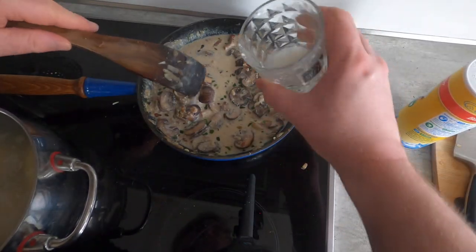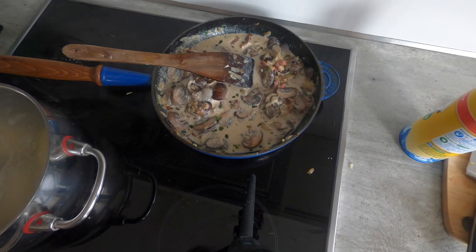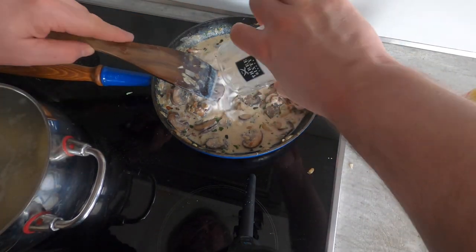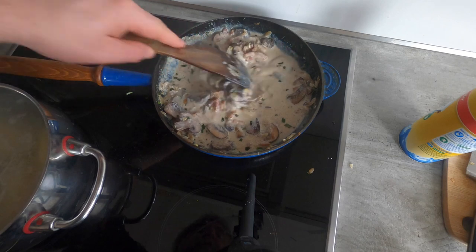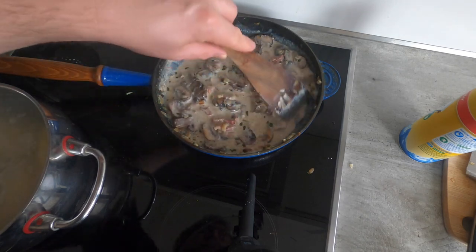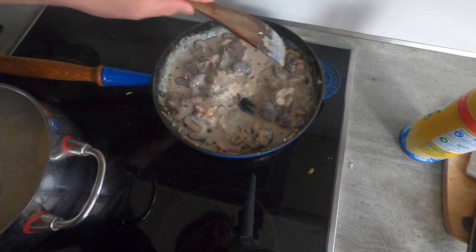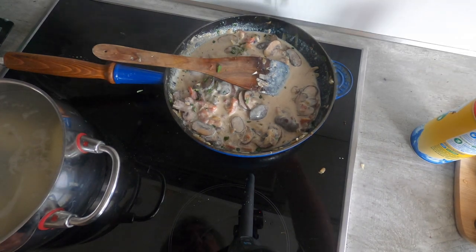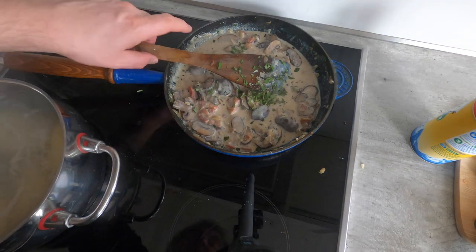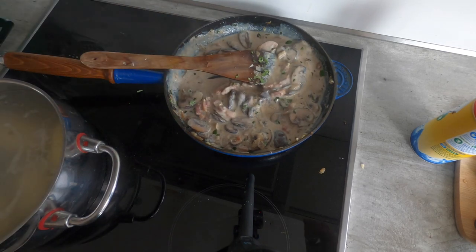It's boiling again, so let's mix up some starch and water—less than a tablespoon of starch for this amount. Pour it in, stir it well so the starch spreads out, and watch as it boils. If it thickens too much, add more milk. This is looking like a nice consistency. Now that we've added the starch, it's time to add the rest of the herbs. Stir well, then turn the heat way down so the sauce is warm but not hot.